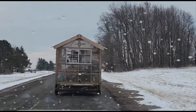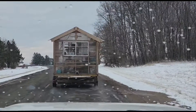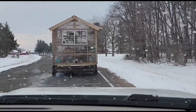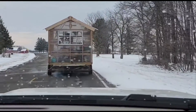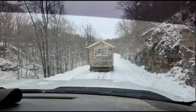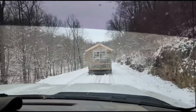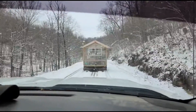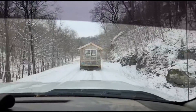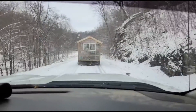Getting it home and unloaded was quite the adventure. But luckily, we've got a lot of good friends and people that are willing to help us out with this whole process. I won't lie, it was a little bit nerve-wracking watching it the whole drive home. But everything made it just fine and in one piece. And honestly, it wasn't as bad as I was anticipating it to be.